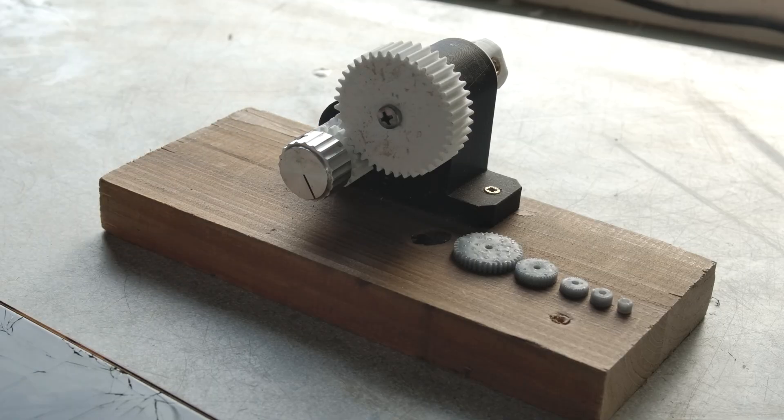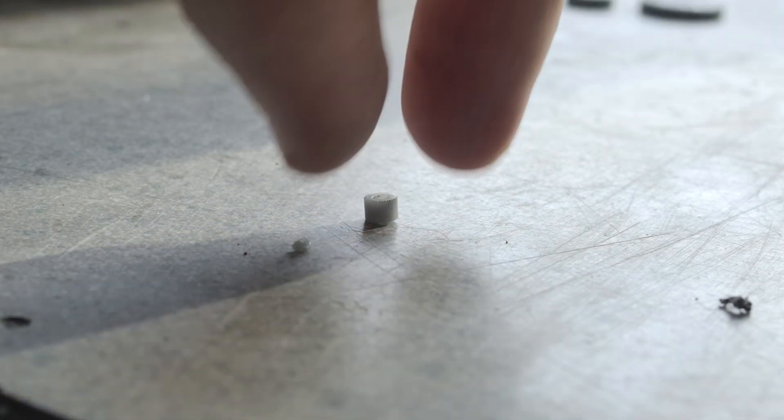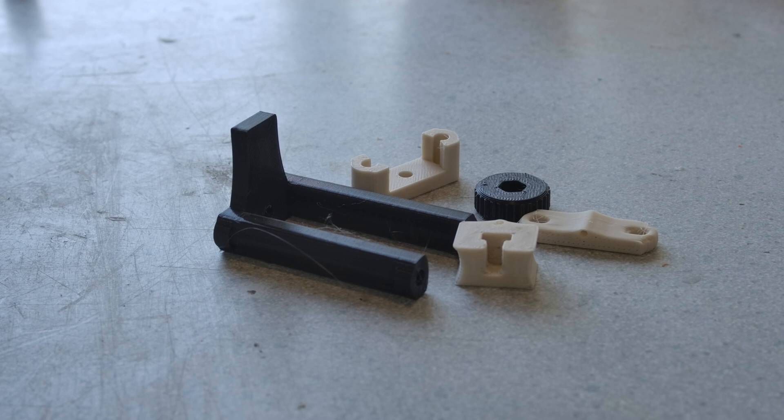And here are our tiny gears. The module 0.1 just looks like a circle to the naked eye, so I'll be interested to look at it under a macro lens. But looks only account for so much — what's most important is how the teeth mesh together, and to test that I'll need another tool.